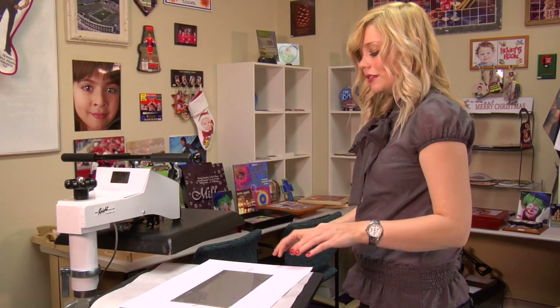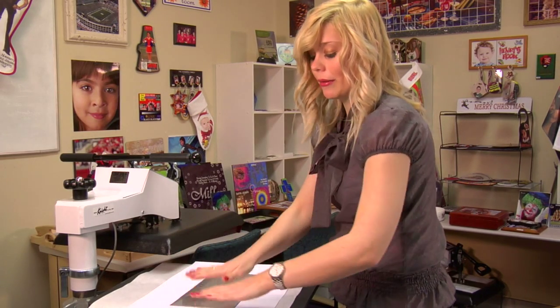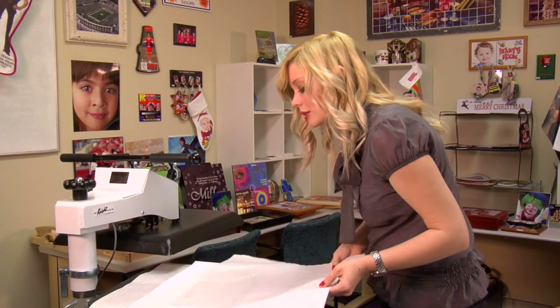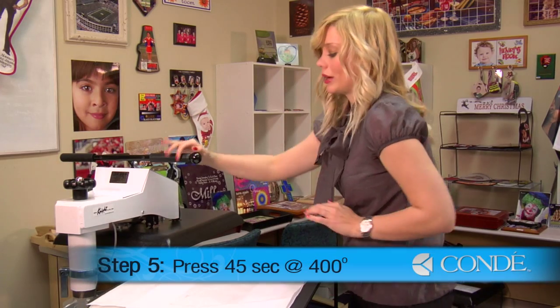Since metal is heat conductive, it doesn't matter if I place my image like this, or if I flip it around and have my transfer on the top. Next, I'll place my second sheet of protective paper on the top of my license plate, and I'm ready to press.